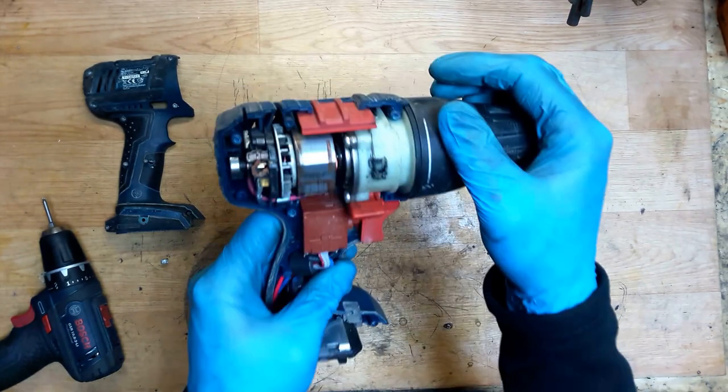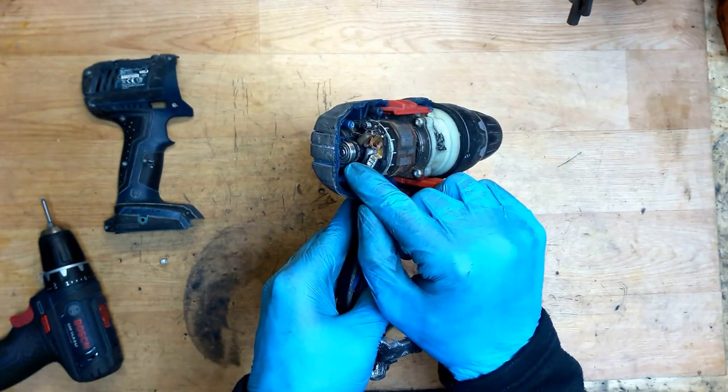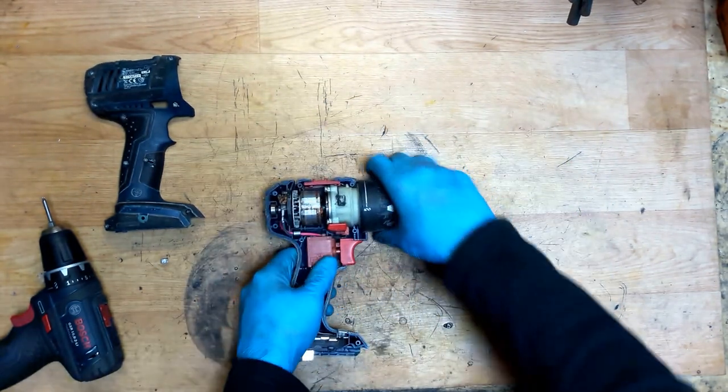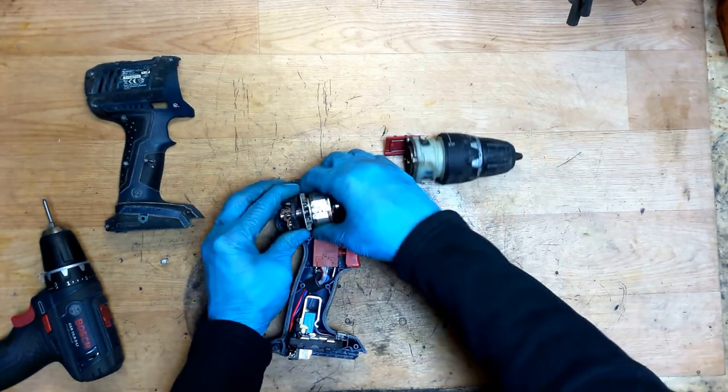So what we can see now from the first look — you can see the commutator here from the armature. It does not look very good. We will check it.